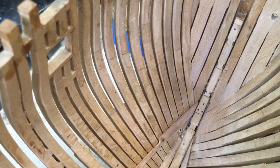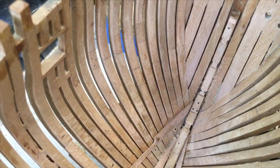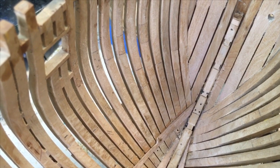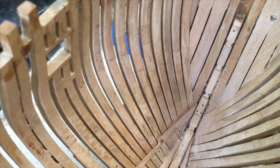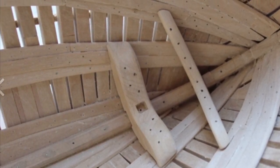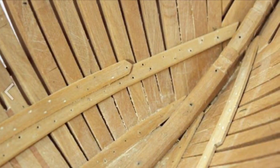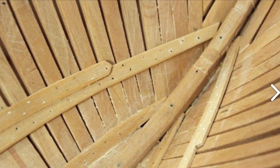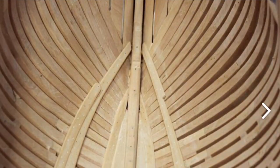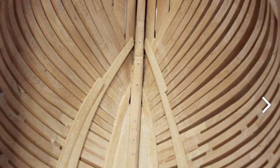We find exactly where strake 6 goes in terms of the stem. We decided it actually goes right at the base of the timber heads, and we did this by looking at photographs taken by various builders — some from Ben, some from Greg — to try and determine exactly how this strake was put in place. After looking at these photographs, I'm fairly comfortable that I've found the right place.